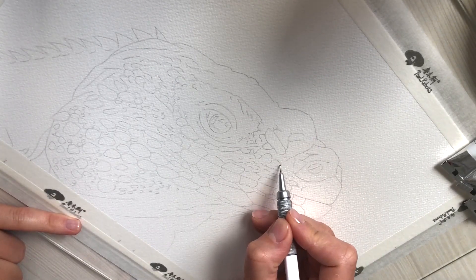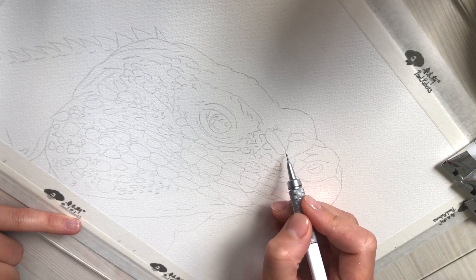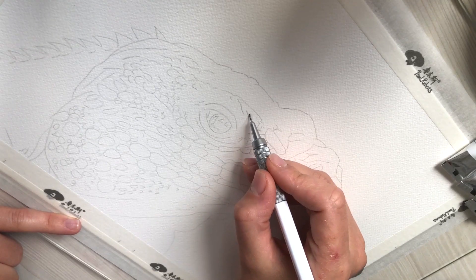First of all I draw the outlines with a pencil. Usually I would make them lighter, but I want you to be able to see them well on the video.